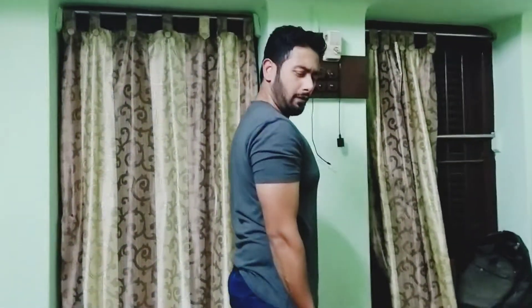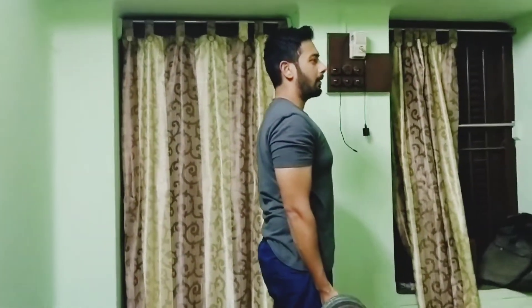Hello friends, welcome back to my channel. Today, as I promised, I'm going to discuss the cadence you should be using for HIT training. To display this cadence, I'm going to use one of the exercises which everyone is very fond of: the barbell curl.